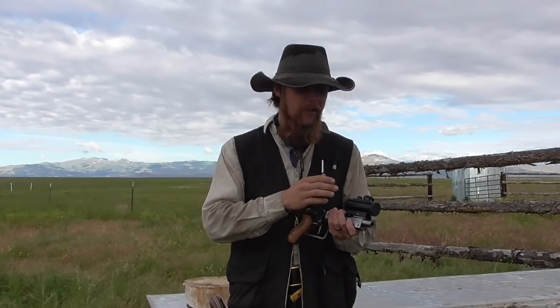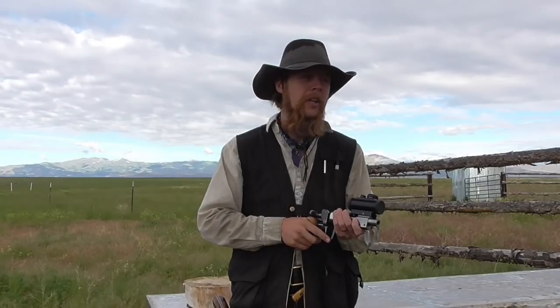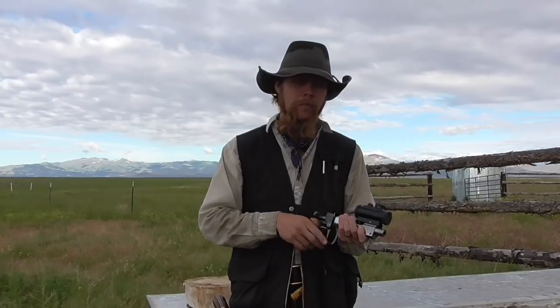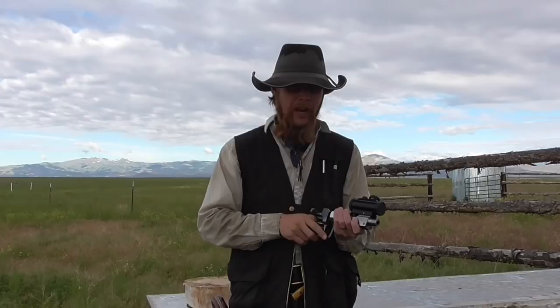Shortly after making that video, I discovered that the Bushnell TRS-25 Red Dot sight that I had on the Utah at that time was wandering — the point of aim was moving at random — and so obviously that would have had an adverse effect on accuracy. So I decided to do a retest of the accuracy testing of this barrel against the Springfield using another sight.